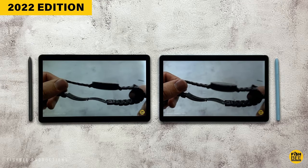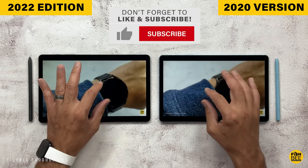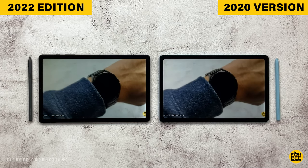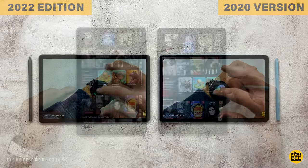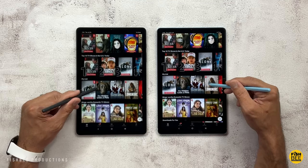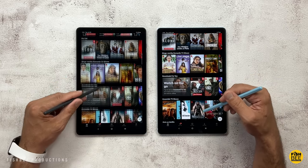You've got the same 7040 mAh battery size, and both tablets have 15W fast charging. In my testing, the newer 2022 edition lasted one and a half hours longer than the old version — seven and a half hours versus only six hours in the older tablet. Quite a bit better battery life on the newer version, which is always nice to see.